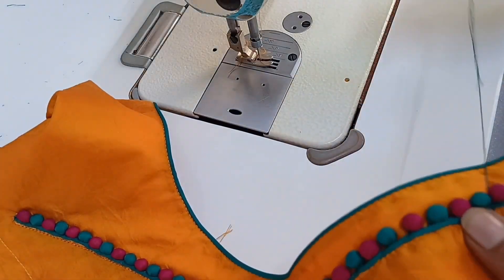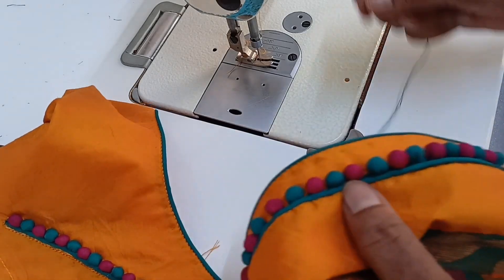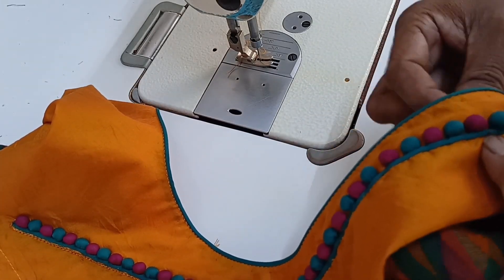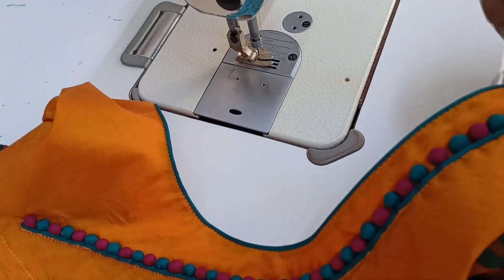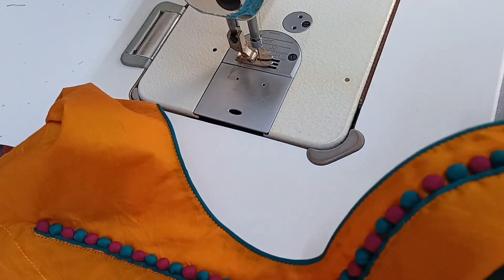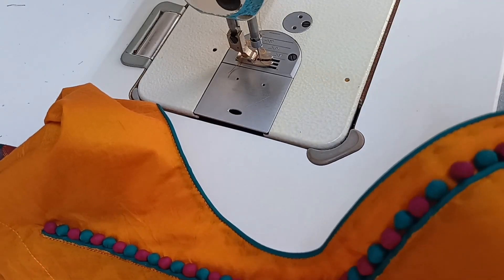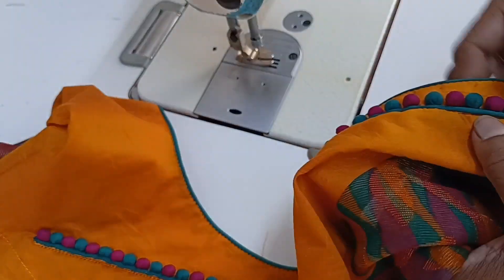Now we have to use the piping. Put the piping to the piping, then put the piping to the piping again. This is the one we have to do.